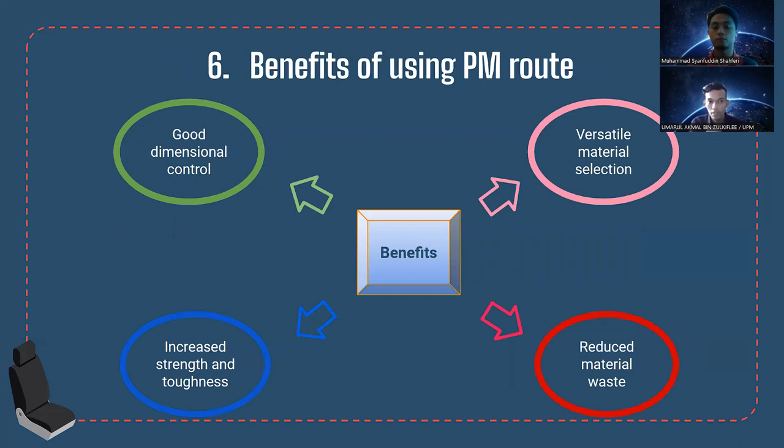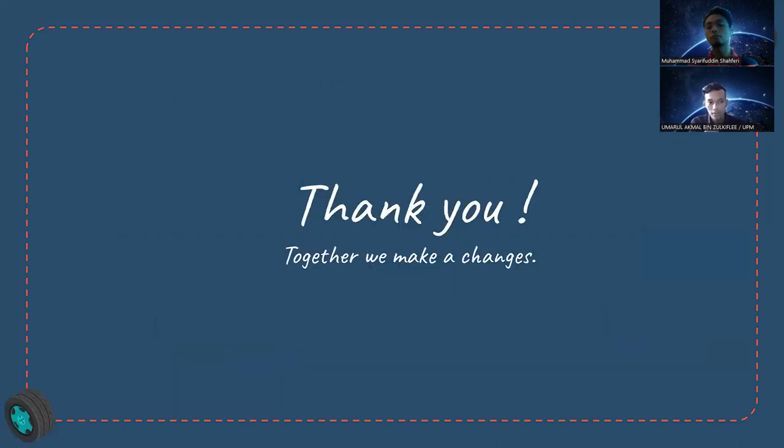The benefits of using powder metallurgy are: good dimensional control, precise material selection, increased strength and toughness, and reduced material waste. That concludes our presentation — thank you very much.